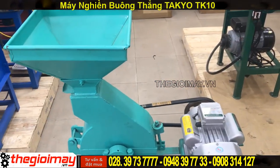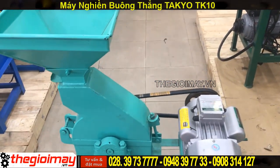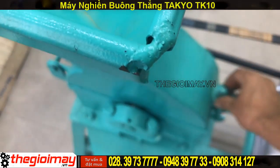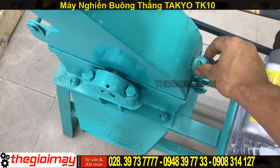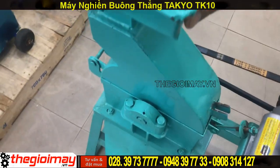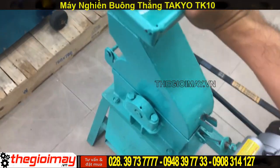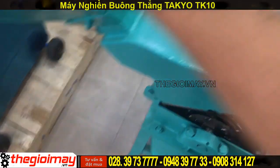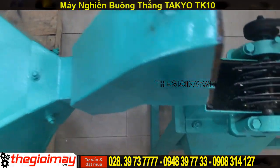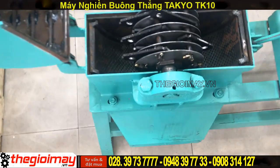Bây giờ mình sẽ mở cái nắp bồ nghiền ra để cho các bạn xem bên trong của cái máy nghiền. Đây là cái chốt để khi chúng ta khóa, chúng ta chỉ phải tháo ra. Chúng ta lật thẳng cái mặt này lên.